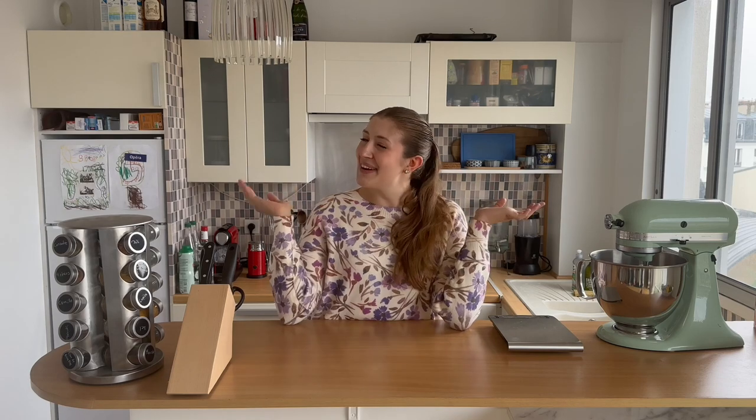Hi guys, it's Arielle. Welcome back to my YouTube channel. I hope you guys are all doing well. Today we are in my kitchen and I thought I would do a little cooking video with you guys.